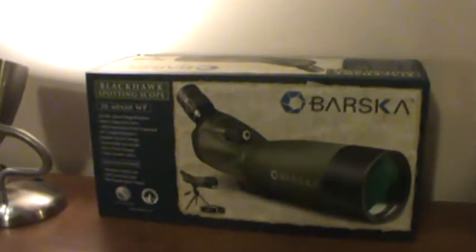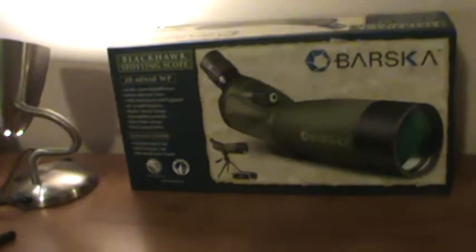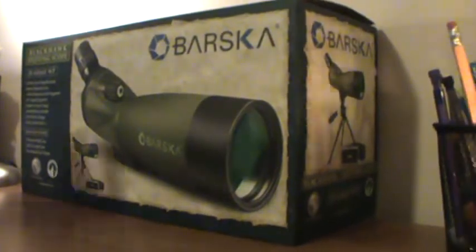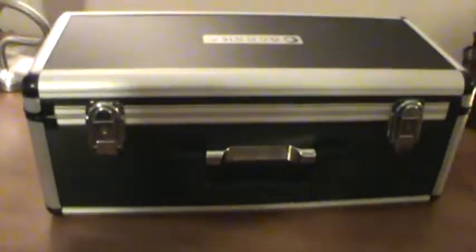You can supposedly find them cheaper at some other places, but I didn't look extremely hard — I just went ahead and got it. You do get a pretty nice hard case. I mean, it's nothing crazy special, but it does what it's supposed to do.